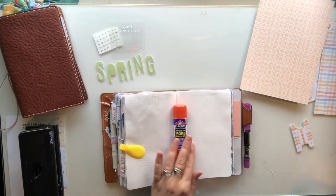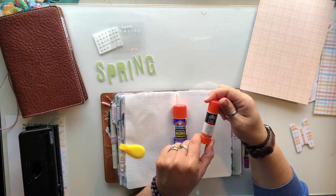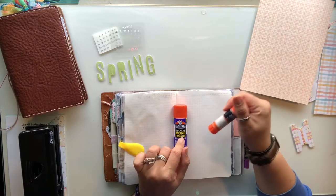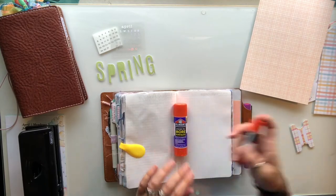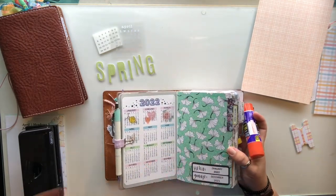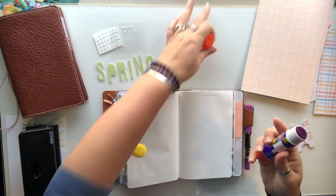I found this big chunky one at Michael's. I also got the Elmer's Craft Bond Extra Strength — it's a clear one, not purple. I got that while I was waiting and wasn't sure what size this was going to be, and it's been working really well too. I haven't had a problem with anything coming undone — January's page is all in there, not coming out. Same with this page.